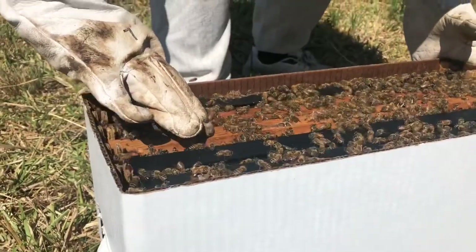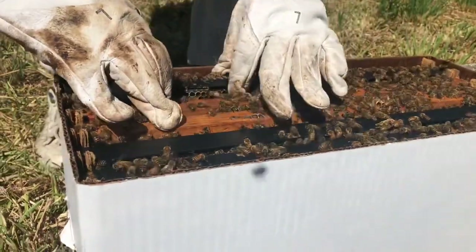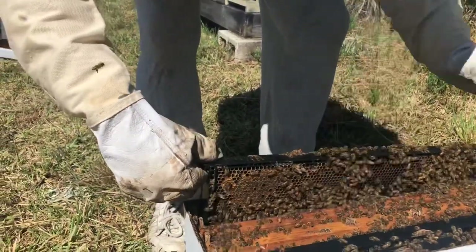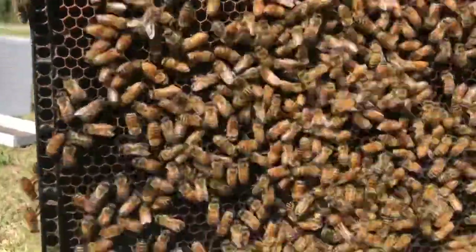Now let's get to what you all came here for — to see the bees. These nucs came from a local bee farm. These frames contain thousands of bees along with a single queen.